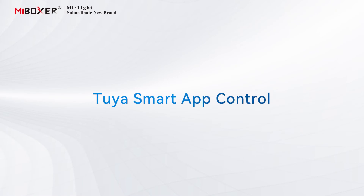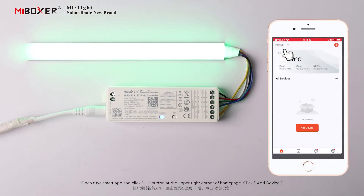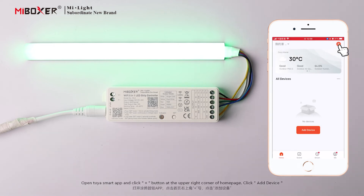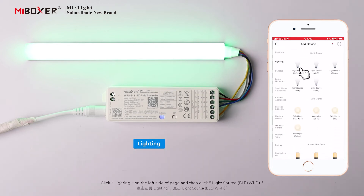Toya Smart App Control: Open the Toya Smart App and click the Plus Button at the upper right corner of the Homepage. Click Add Device. Click Lighting on the left side of the page, then click Light Source BLE Plus Wi-Fi.